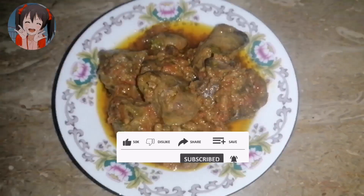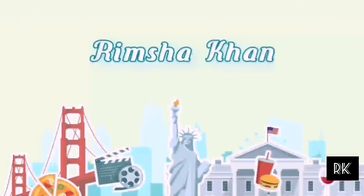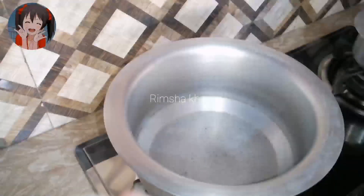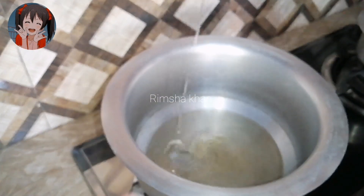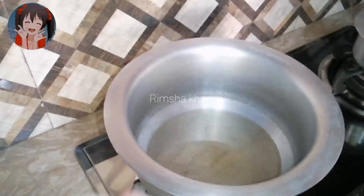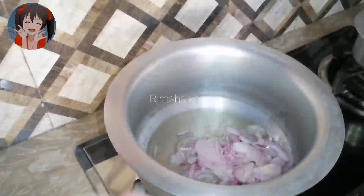Now let's go on the recipe. I have the ingredients for Kaleji ki Karahi. I will add 1.5 kilo of Kaleji. According to the amount, I will add 1 cup of oil — a large size.